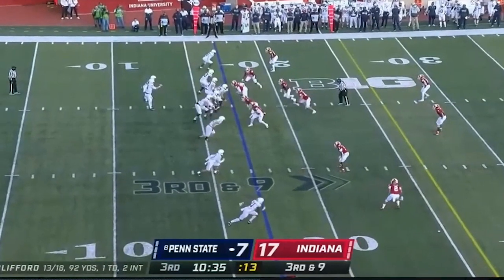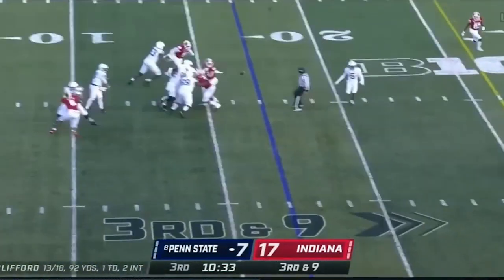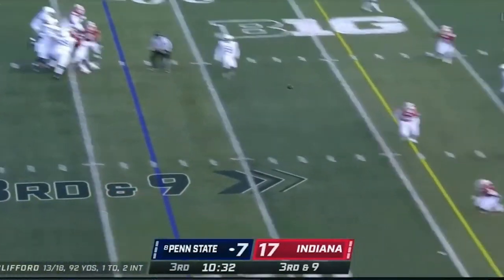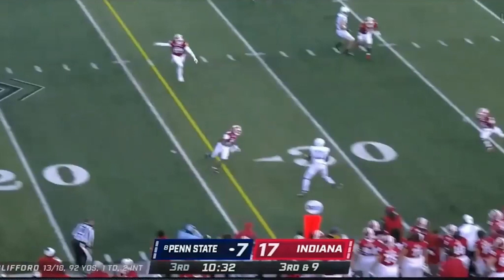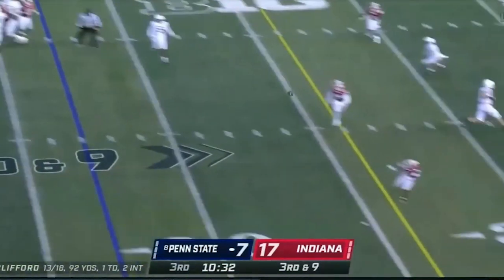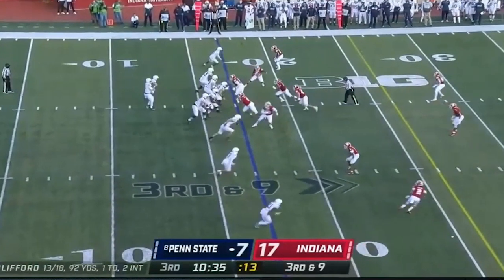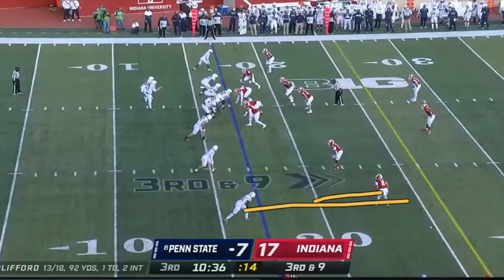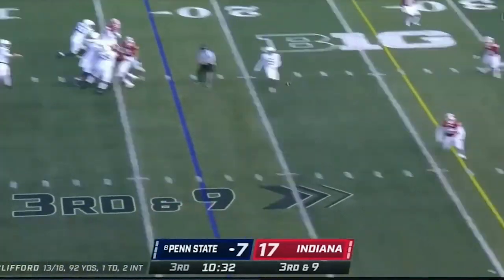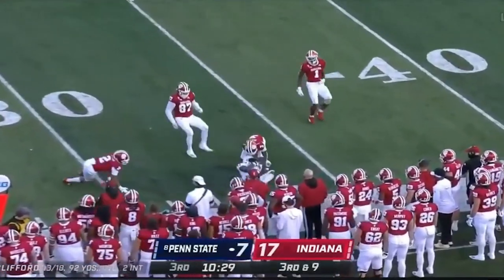Third quarter. They've got trips with a single side receiver up top. Watch this dime piece throw — this is an NFL throw from the hash to the other number. That's 15 yards from the hash outside the numbers. He puts it on a rope. What makes this successful? It's an easy predetermination read. He sees the corner inside leverage, he's going to get an outbreaking route. There's no read — it's just catch, flip, throw. Clifford can do that. He's not a progression read quarterback right now.